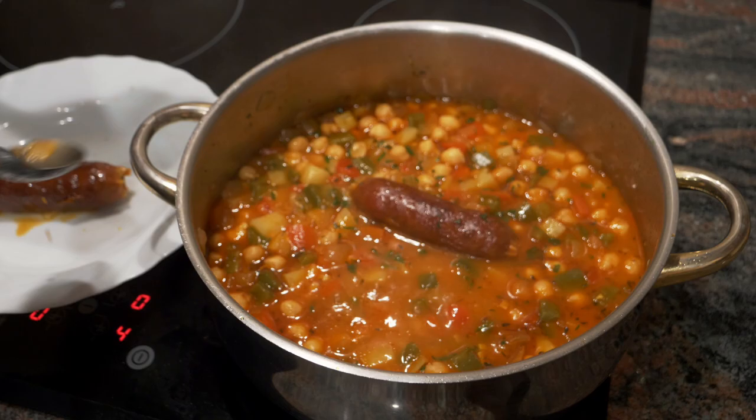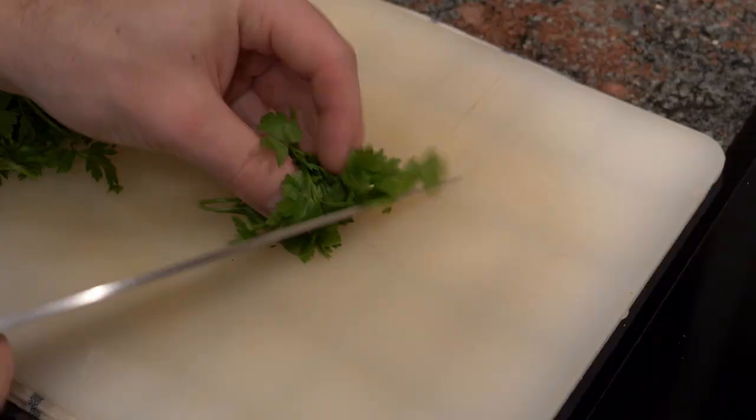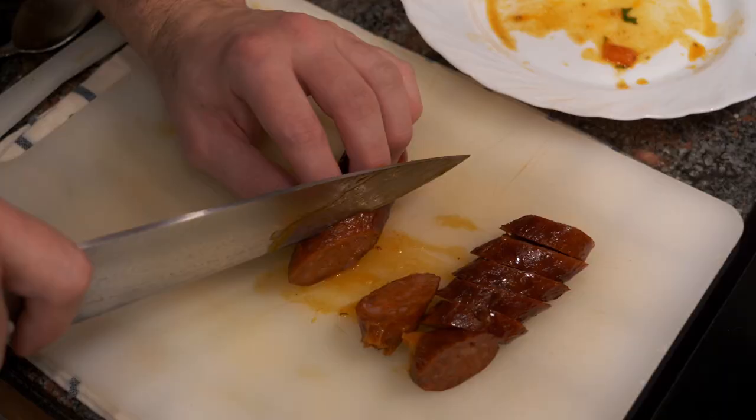Once it's done, remove the chorizo sausage and let it cool. While it's cooling, take a little bit of fresh parsley, slice it chiffonade, and add it to the soup. Once the sausage has cooled, cut it on the bias and then plate everything up.